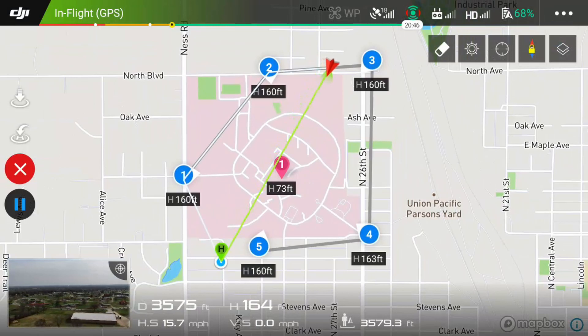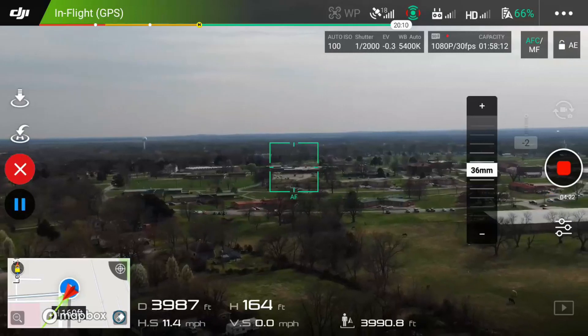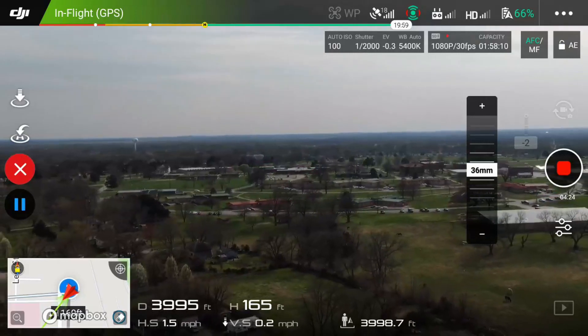Here I have the waypoints set up around the hospital, with the center as a point of interest and the camera pointed toward the point of interest at each waypoint.